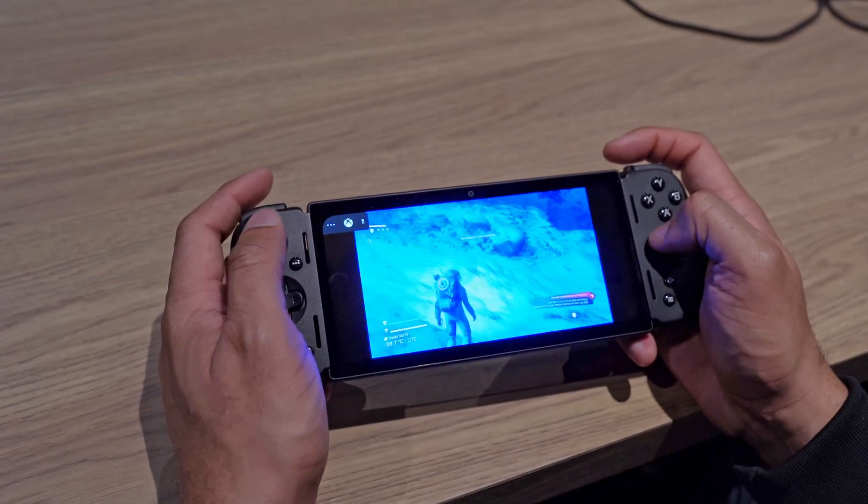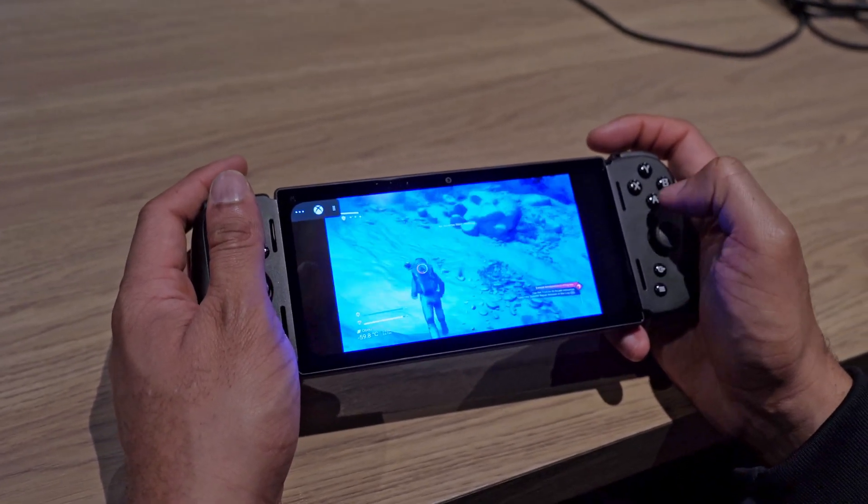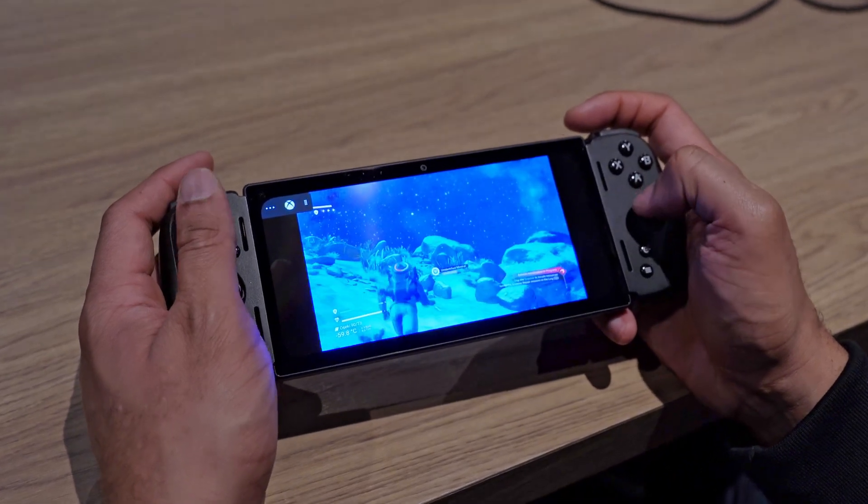It feels like a pretty solid experience. I'm really excited for when we get the final version of this and get it in our hands to really use it — I think in the next couple of weeks or so. But so far I'm really impressed, Razer, and I'm hoping this starts the next revolution of handhelds and we start seeing some more companies come out with some really cool stuff like this.